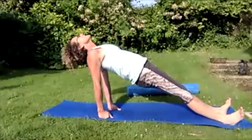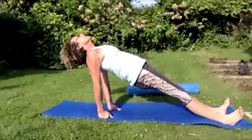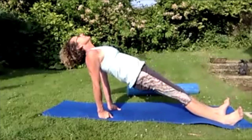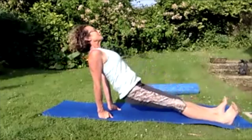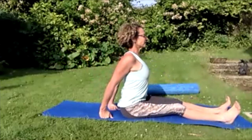Breathing in, toes to the nose — take the eyes up to the sky and lengthen, make sure you keep the chest up, keep the shoulders back and down. Then lower down onto the floor, taking those arms out. Breathing in and reaching forwards, breathing out. Breathing in, breathing out — lifting up nice and tall.